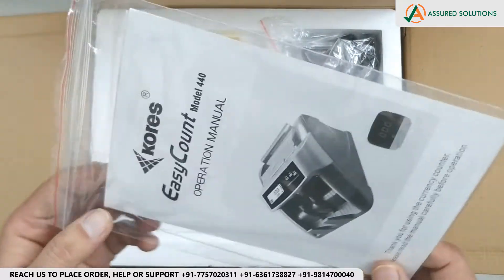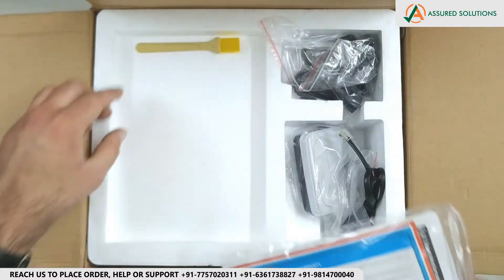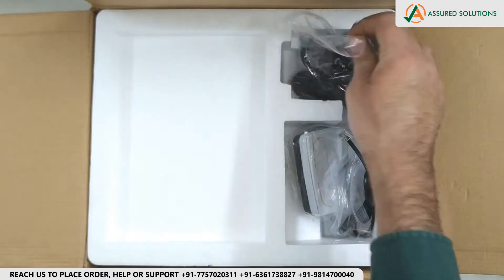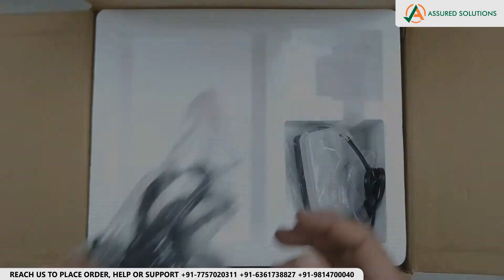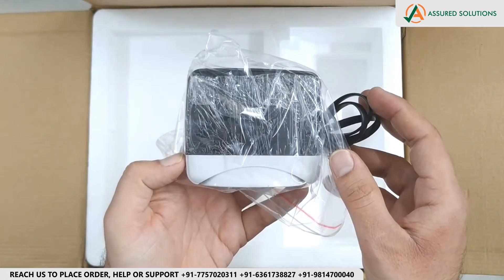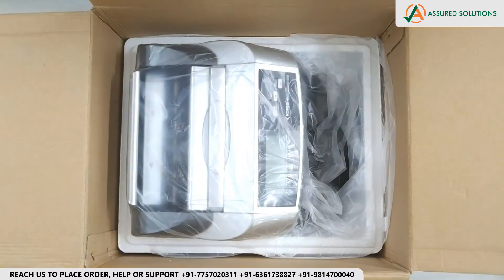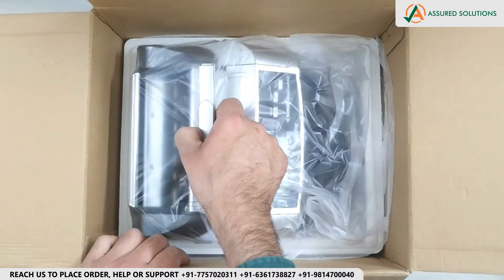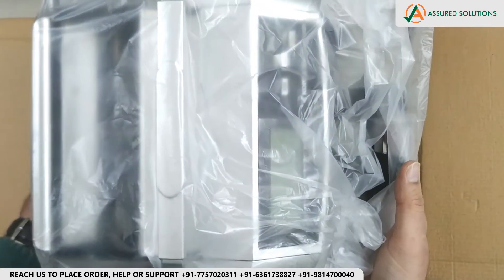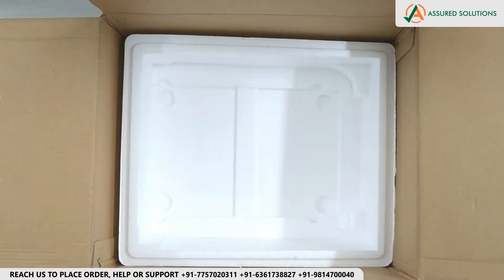So this is the Kores Operational Manual with the Anti Card. Then we have a Cleaning Brush. This is the Power Cable. This is the External Display. This is the 440 Currency Count Machine. The remaining box is empty.